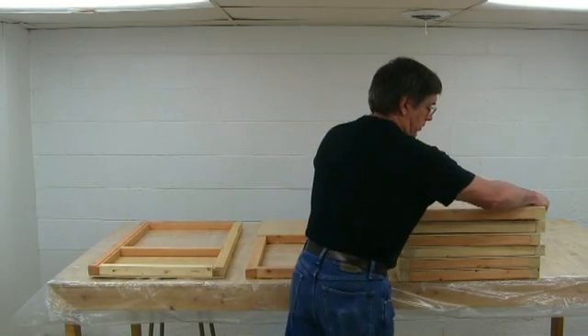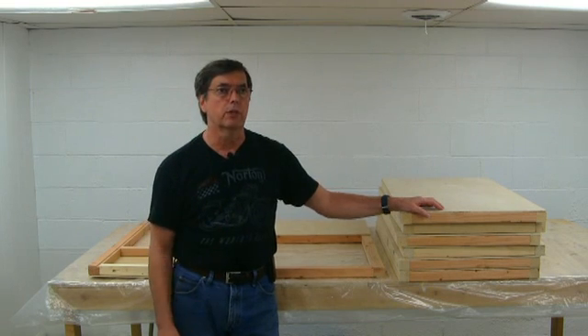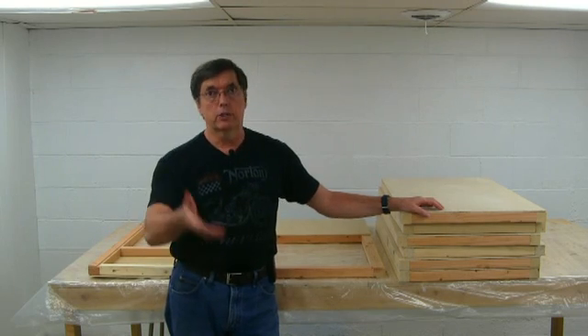This is where we got so far with the doors. Today we're going to set these doors up with the enclosure itself. I'm going to roll the camera around so that you can see the enclosure put together.